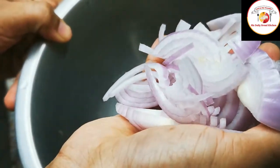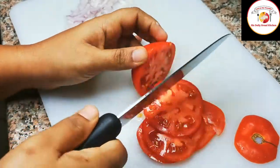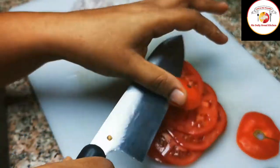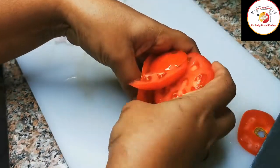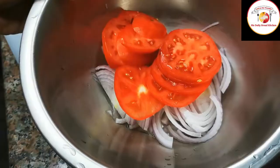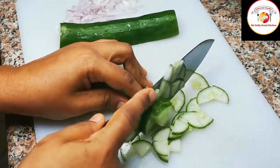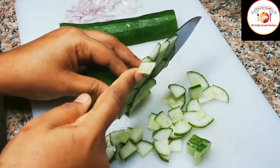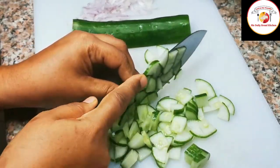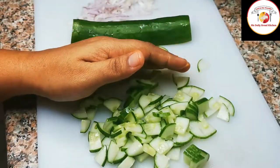Add everything to one bowl and mix. Friends, preparing salad this way before lunch or dinner is very important because we always consume Indian foods with so much oil, masalas, and powders. It is highly recommended to eat simple salads at home before food — it will increase our raw digestion.